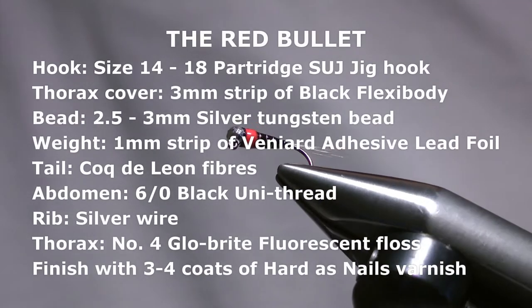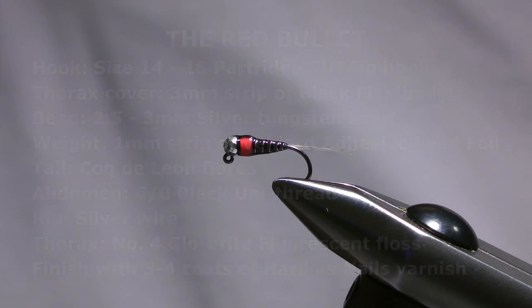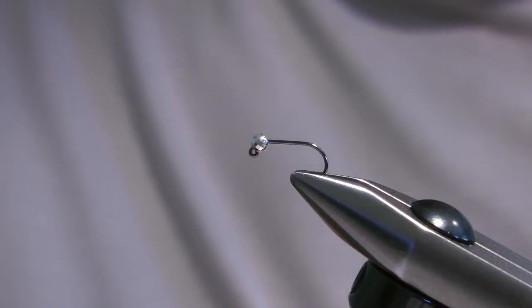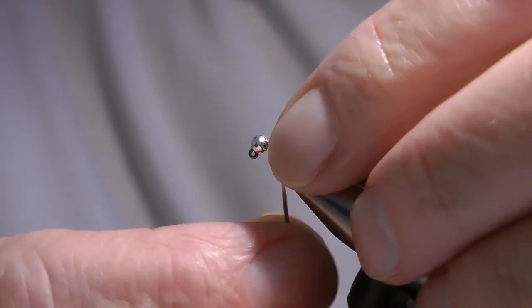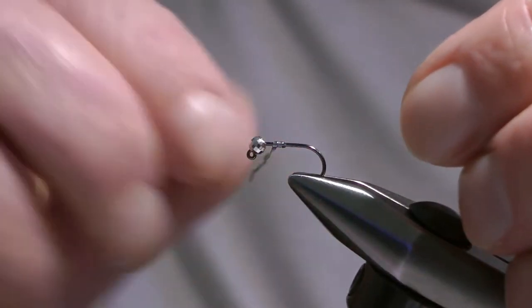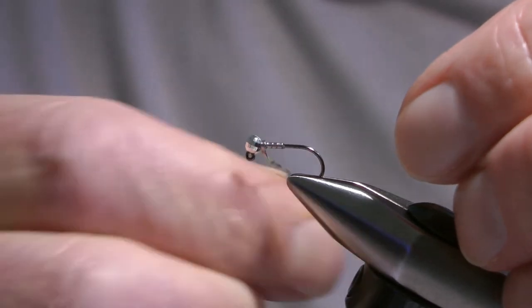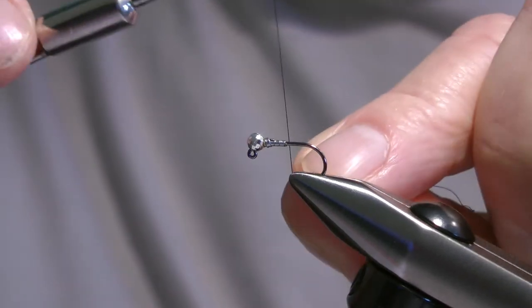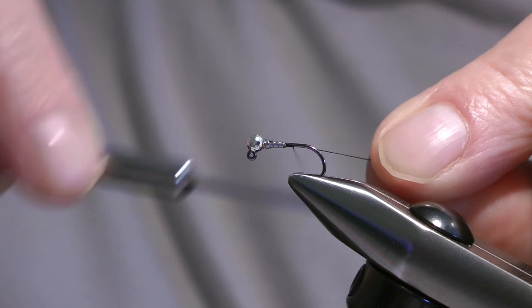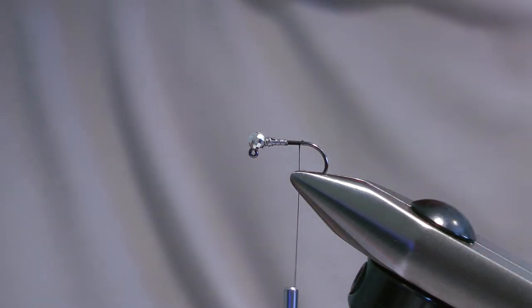So the fly I'm going to tie here is the red bullet. I've placed a size 14 jig hook in the vise and I've added a three millimeter slotted tungsten bead. The slots on these beads are sometimes quite large, so to stop the bead moving around on the hook I add a short strip of sticky backed lead just to hold it in place. Now I'm going to attach the thread which is a black 8-0 unithread, just bring that down the hook to fasten it in, snip that away, and then it's time to attach the tail.